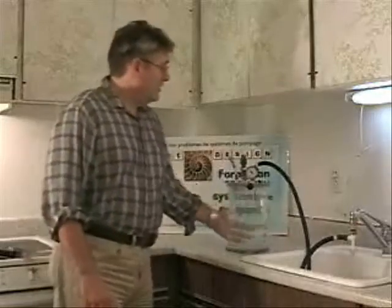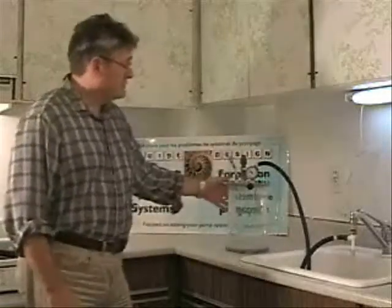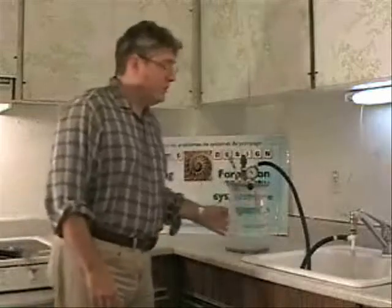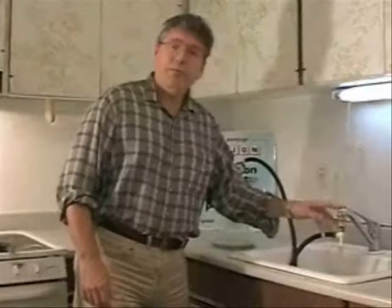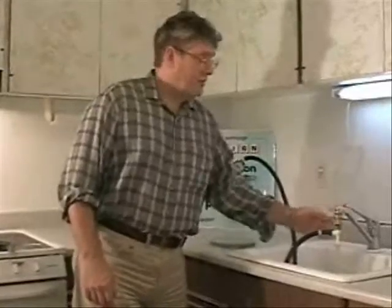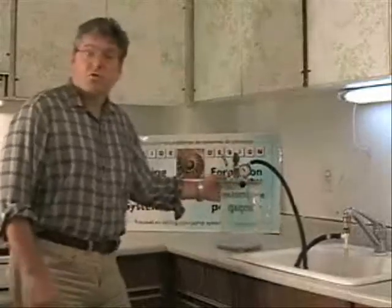This small reservoir is connected to a low pressure source and I have water in here at room temperature. The low pressure source is a venturi which is connected to this tap. The tap will provide the pressure required to make the venturi work and provide low pressure into the small reservoir.